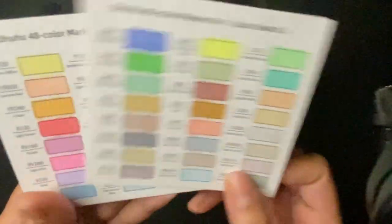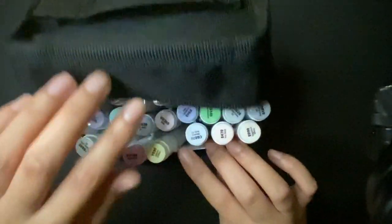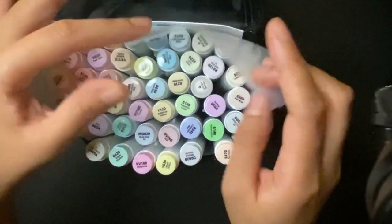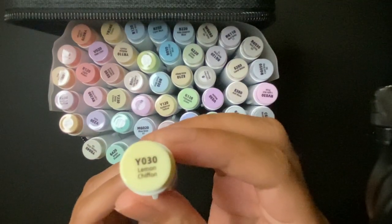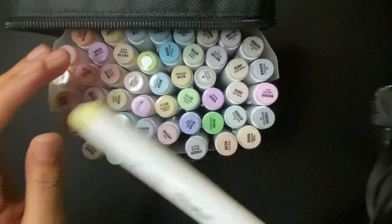They all have color swatches, because depending on what color you see on the cap, sometimes they don't match, so you have to color swatch. They also come with this little sheet for putting behind your paper so it doesn't bleed through, because these are alcohol markers — they can bleed through. I'm not a reviewer; I just want to tell you what I have. That's my collection.